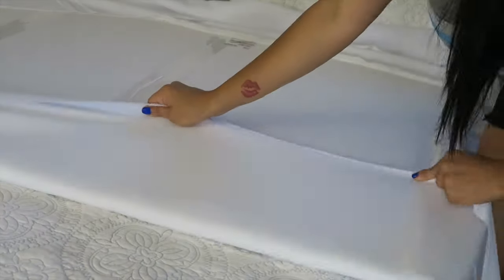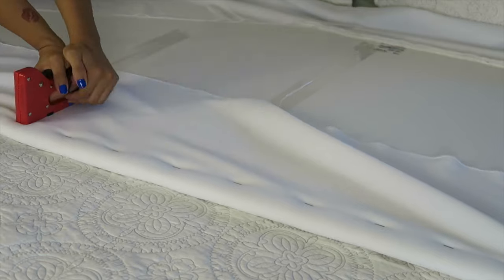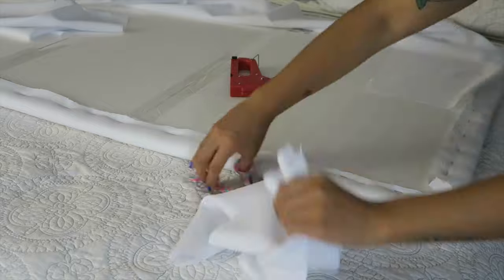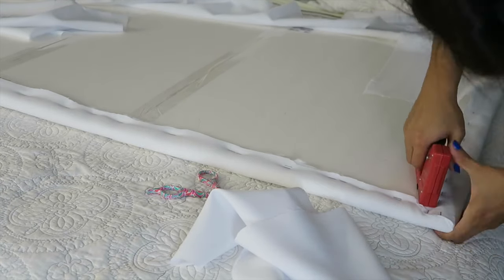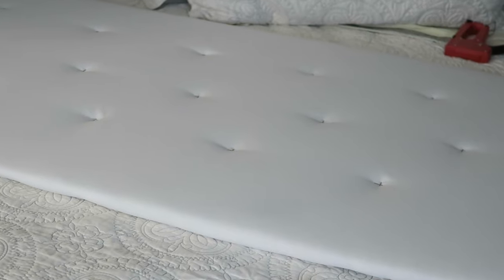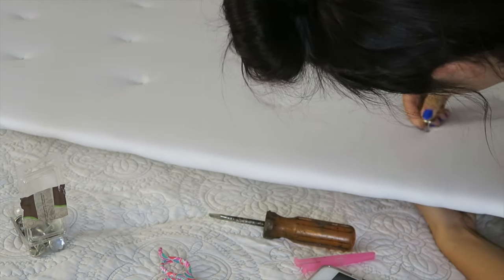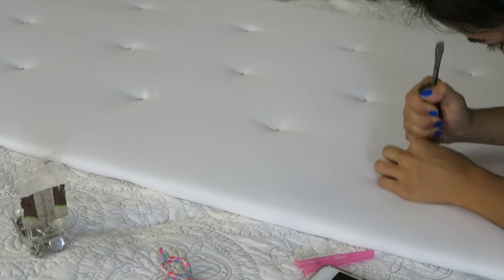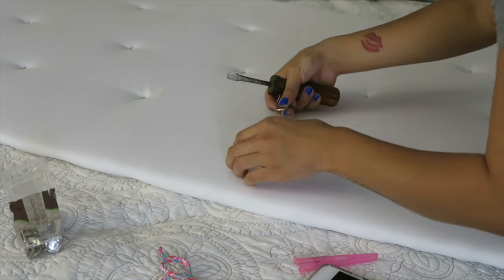After we are done placing these staples where our nail heads are going, you are going to flip it over and start pulling tightly on the fabric and just stapling it into place. Once you are done going all the way around, we are just going to trim off the excess fabric. Once you flip it over, it should look something like this, and now I am just taking my upholstery nail heads and putting them into place, using this as a hammer and just pushing them into the foam board.